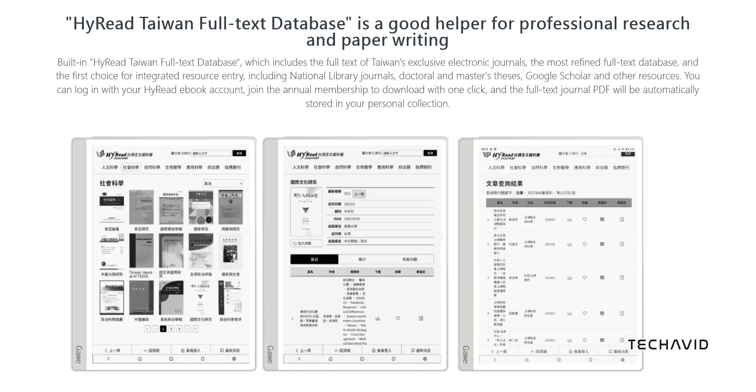For kids, the AI-powered Ziu Math feature creates custom test papers with millions of questions tailored to different curriculums and difficulty levels. For professionals, the Hi-Read Taiwan Full-Text Database offers valuable research materials, though it may be limited to Taiwan.